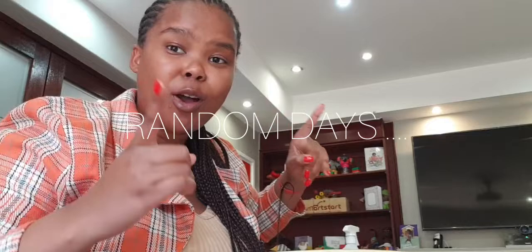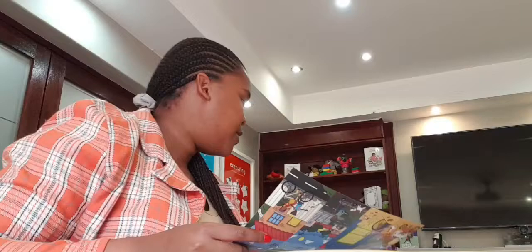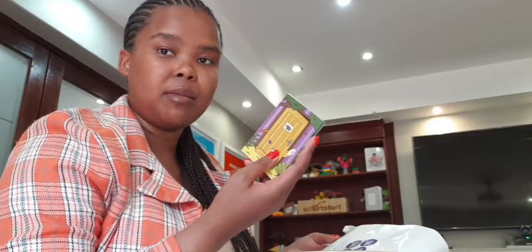Hey guys, welcome back to my channel! So a few random days in the life of a brand and comms intern. We're in an event on Thursday — today's Tuesday. These are wordless story books, just pictures. I need to fold them so they look like this, and then I need to add the stickers, which are our organization stickers. The end product should be this.